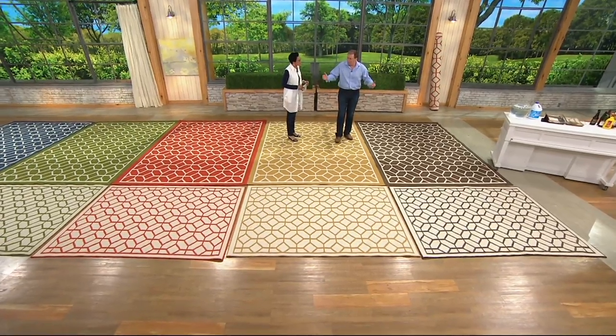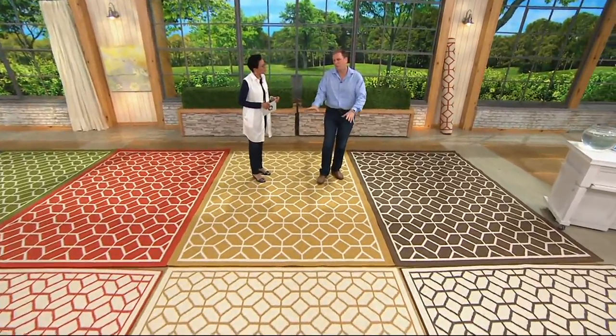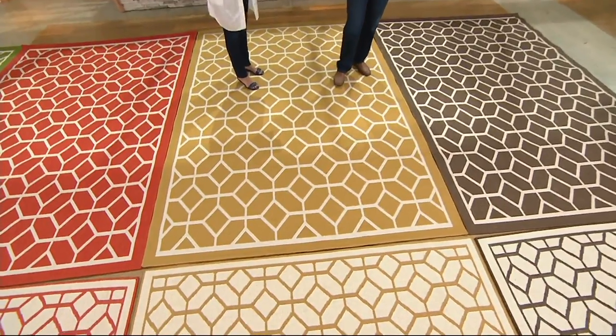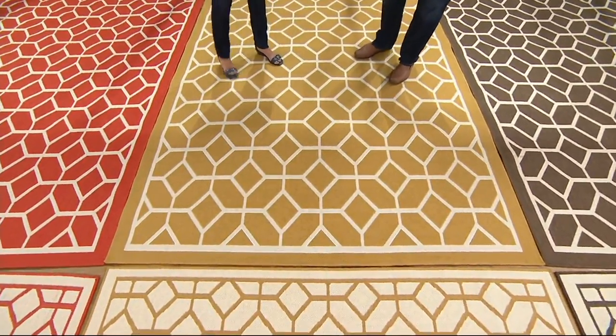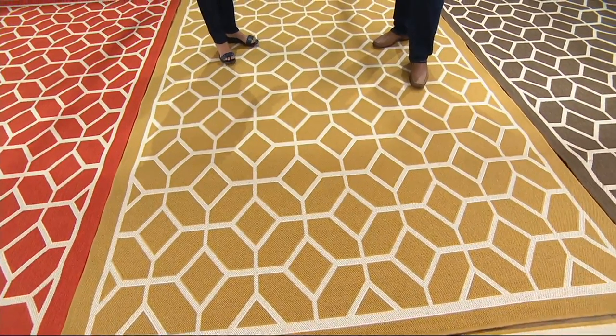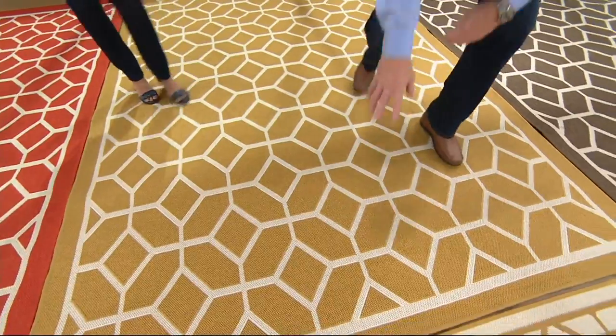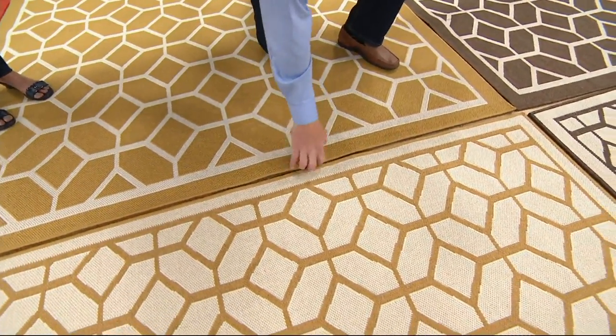Right here we have these beautiful colors. You'll see the rich saturation. Take a look at it — what does it remind you of? Like a honeycomb. I see tile. It has this beautiful geometric pattern. Got all those good things going on. Whatever you think at home, just look how beautiful this is. This is a woven rug, serged edges.